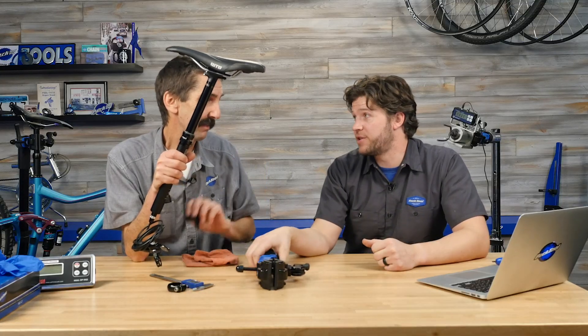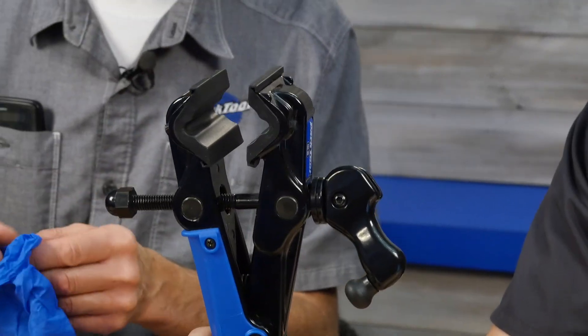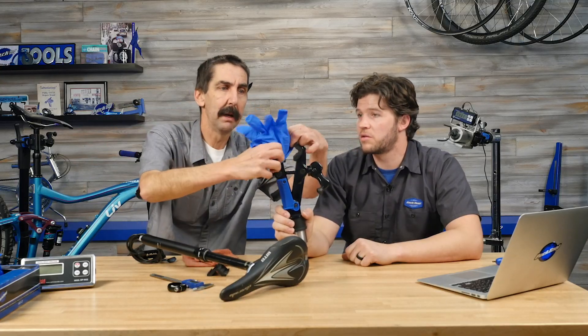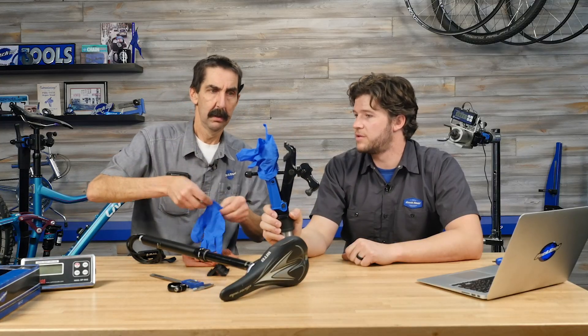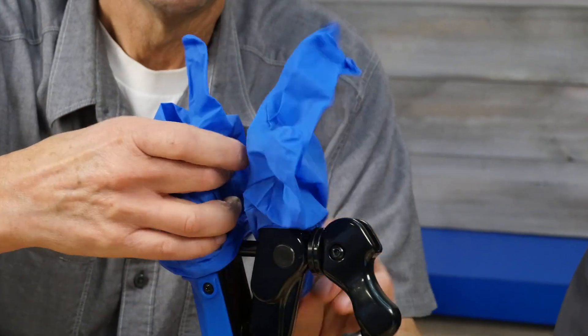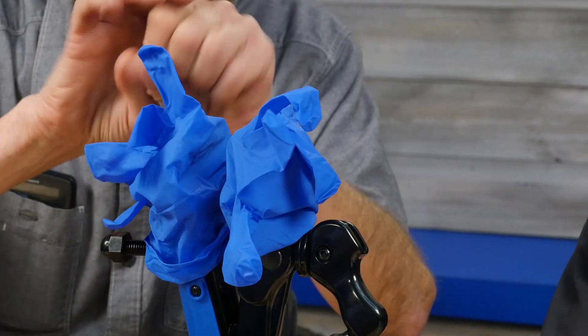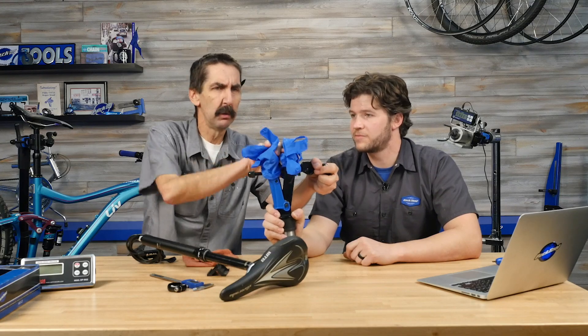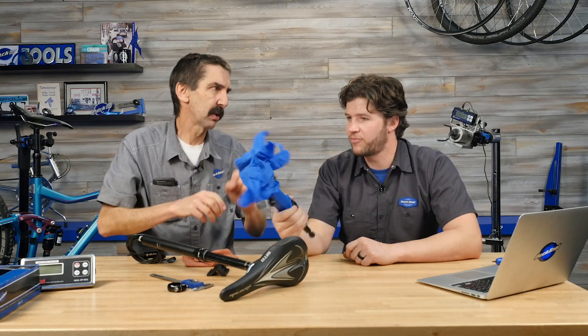Another solution for avoiding scratches: if you're in a hurry and not ready to clean, grab your mechanic glove — a nitrile glove. A rag is soft, but a nitrile glove is grabby. You can grip it and still be gentle. Can't move my fingers at all, but still gentle.